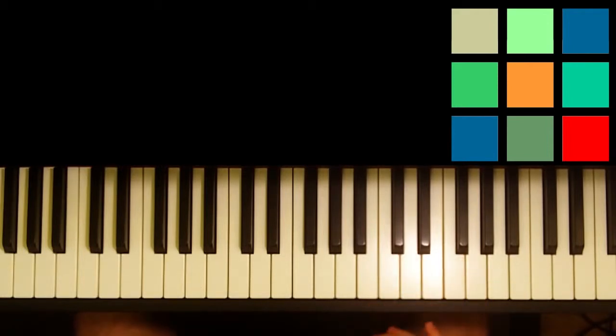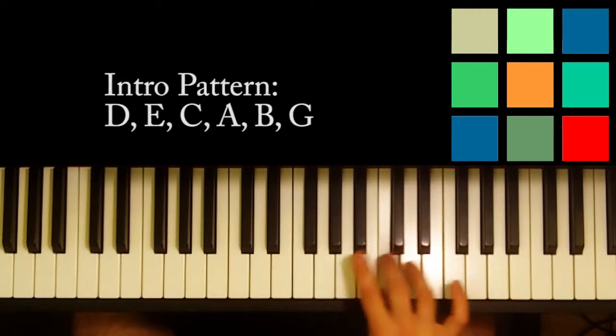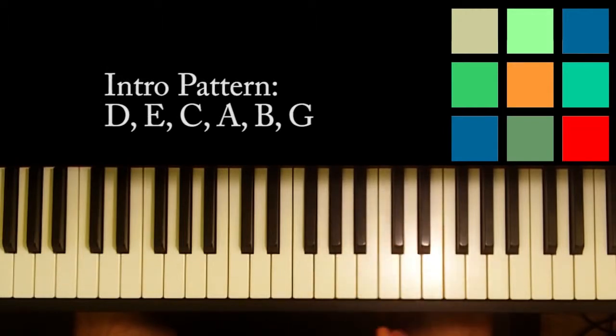The thing I want to point out for this intro is just two little patterns — the same pattern repeated twice but you start on a different note. You start with a note and then you go above that note and below that note. That's the pattern. The two notes that you start on before you complete that pattern are D and then A.